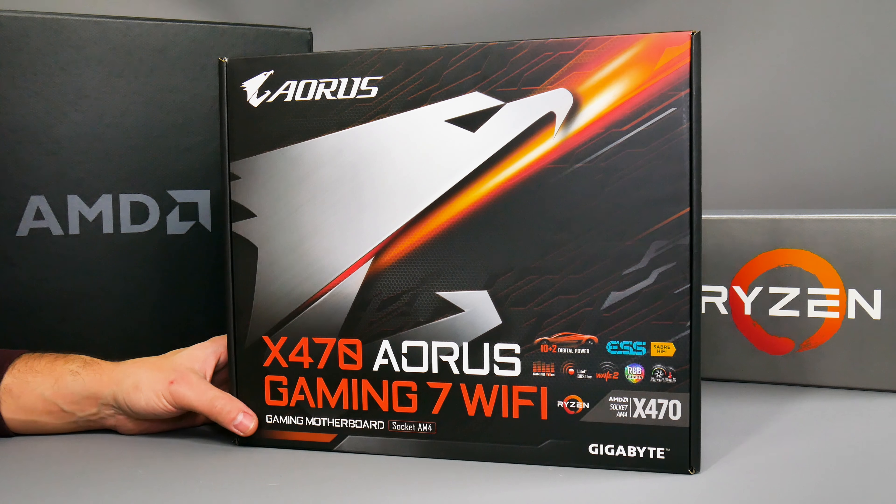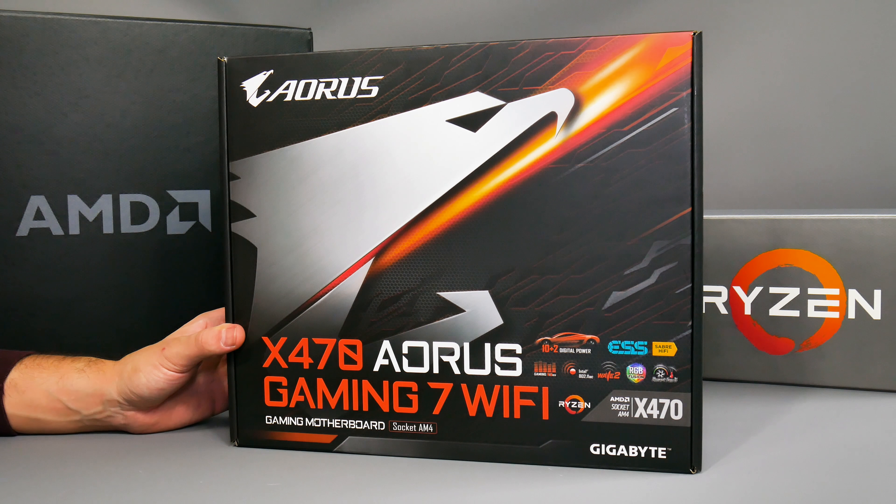We've been given the go-ahead by AMD and board partners today to unbox the brand new motherboards and processors for the Ryzen second generation launch, which is going to happen next week. But today we're not allowed to show any performance numbers.